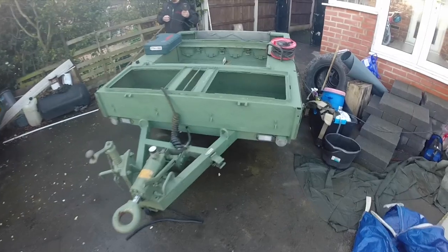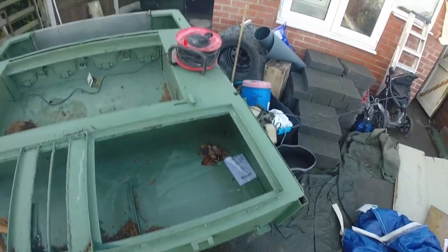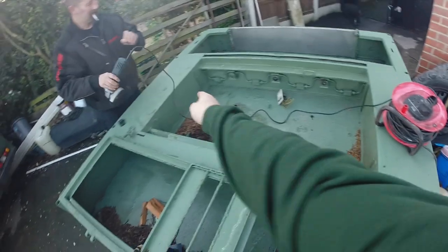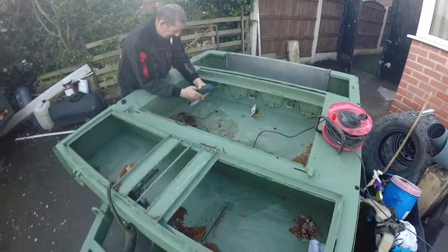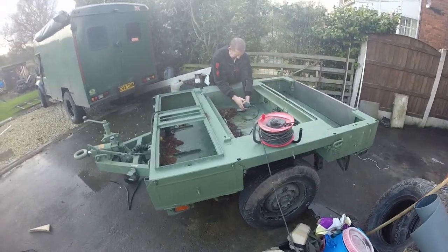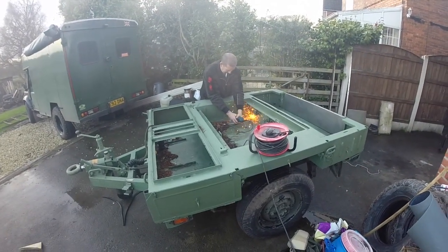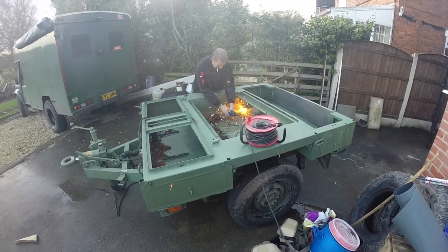We're starting the trailer build now. You can see the old catering trailer body on it — this is going to come off because it's of no use. There are half a dozen fixings on it, so we'll get them off and get this tub lifted off to get to the chassis. That's what we're interested in — health and safety to the max.